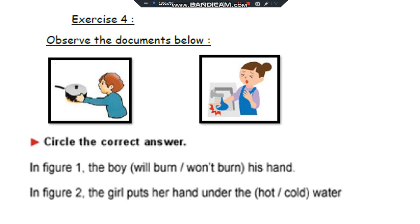Exercise 4. Observe the figures below and circle the correct answer. In figure 1, the boy will burn his hand. In figure 2, the girl puts her hand under the cold water.